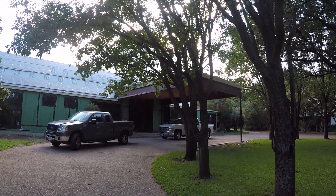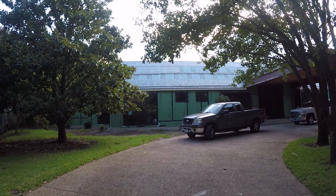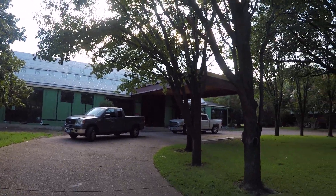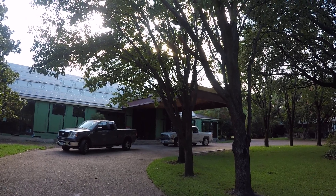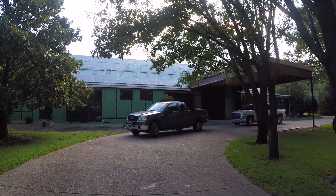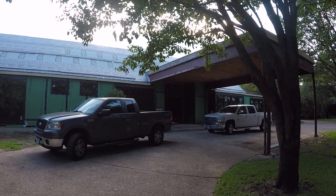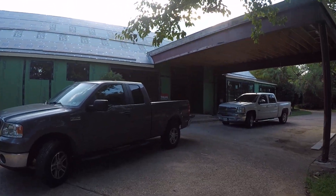Hi everybody, this is Justin Doman with Elite Audio Video in Smart Homes of Texas. We are down here in Preston Hollow working on a full remodel slash pre-wire job. I'm going to walk you through what we've got going on real fast. The guys are still inside working — it's starting to get dark so I thought I'd make a quick video.